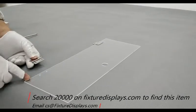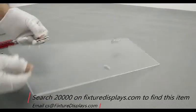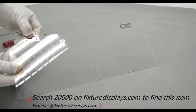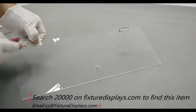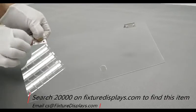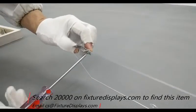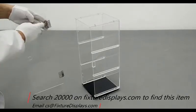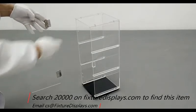Now we're going to install the hinges to the door panel. Simply identify the hinge lock direction and fasten with screws and nuts. When tightening the nuts, you don't have to over-tighten — just make sure it's snug enough to hold it.